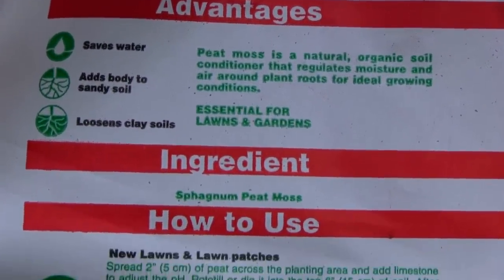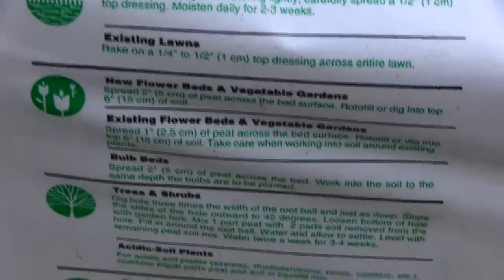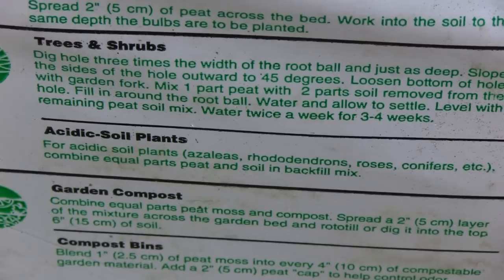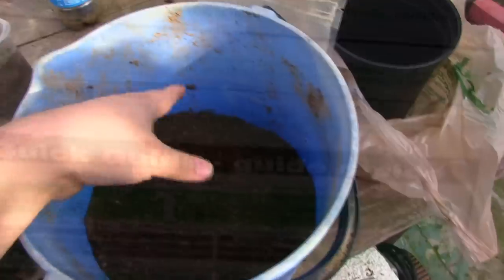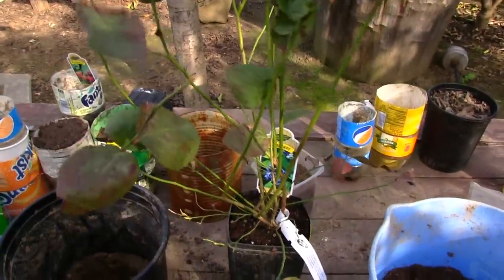If you have a plant with yellow leaves it means your pH is too high. What you want to do is remove some of the soil and replace it with brand new soil that is really high in peat moss, because that's going to lower your pH.